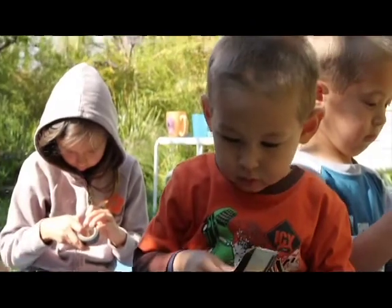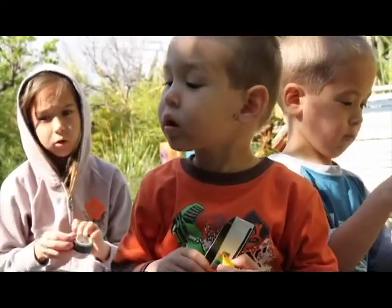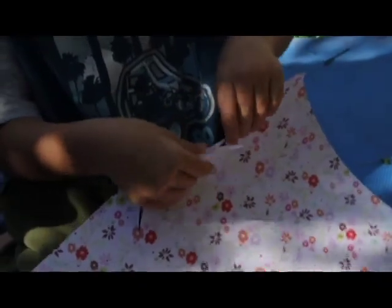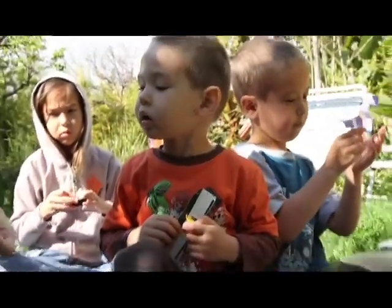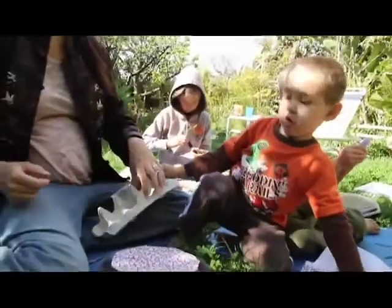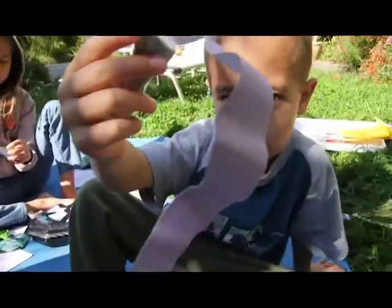Do you want it to go there? We gotta do some special tricks to get it to go there. We're gonna cut this like this. Airplane wings go there. Let's go like this — watch the way we can get the airplane wings to stick on. You want to put some tape on the top?